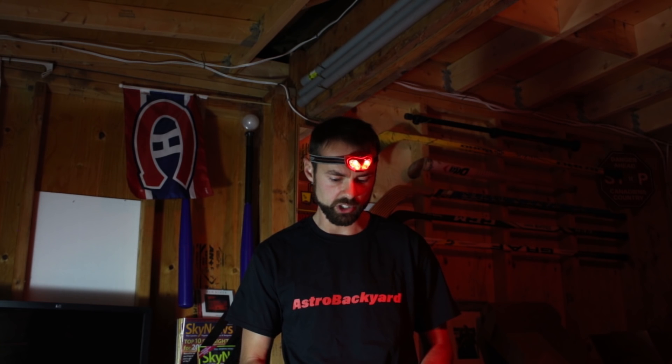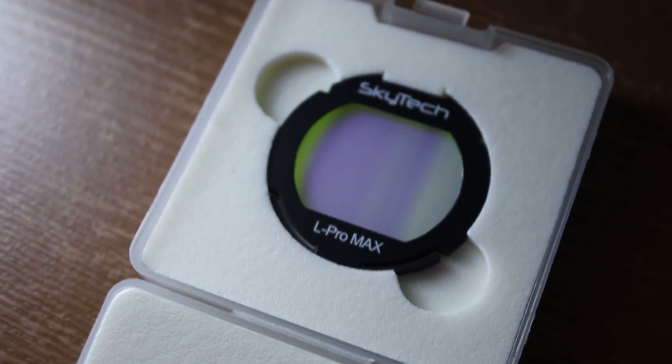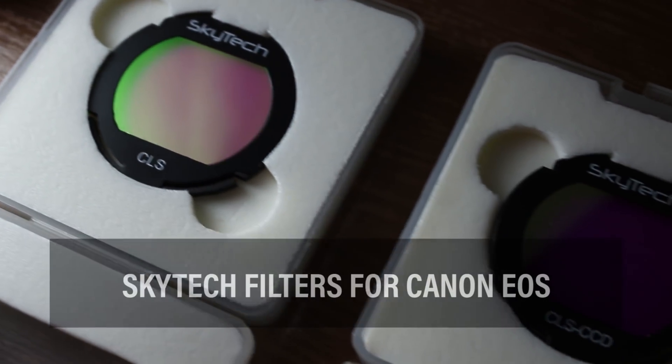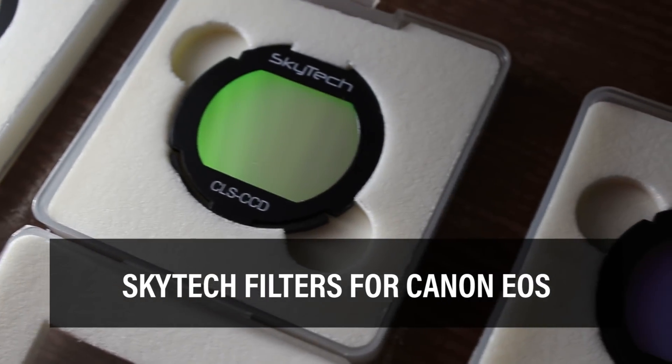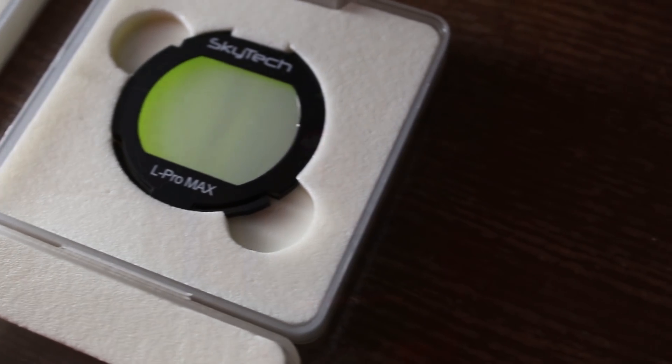I'm just waiting for some passing clouds to go by, but it gives me a chance to talk about some new items that Ontario Telescope and Accessories have sent me. It's a set of Skytech filters, and they're DSLR clip-in filters, and I've got three of them to test out. So it's the Skytech CLS, the CLS CCD, and the L Pro Max. These are all clip-in filters. These ones happen to be for Canon DSLRs, and they all have different purposes.